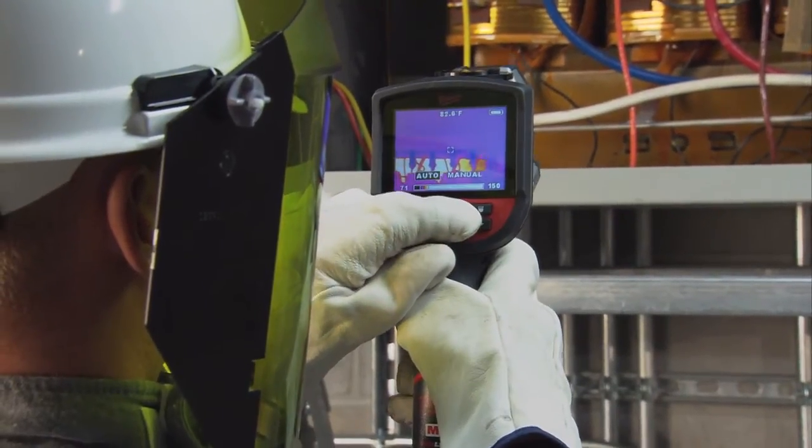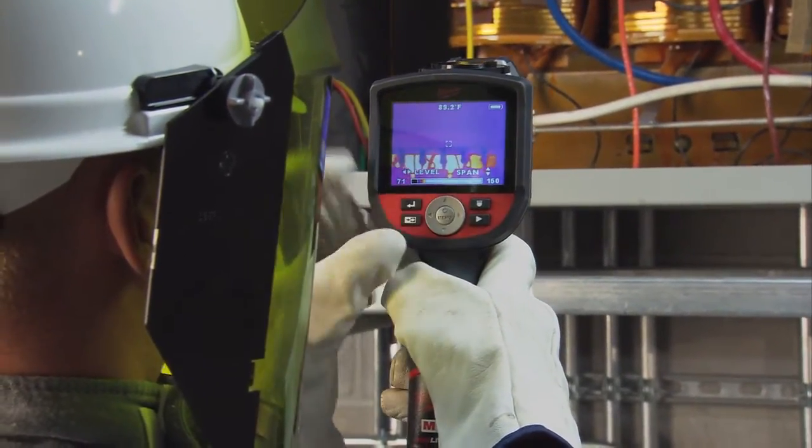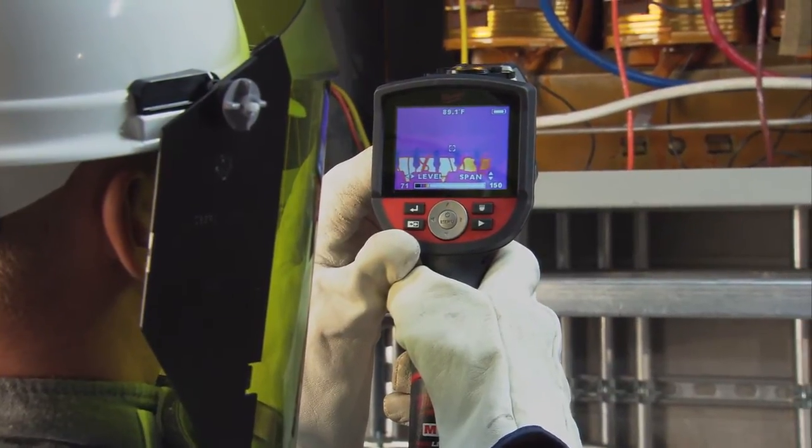The camera has two different settings to find level and span. There's an auto range and a manual range.